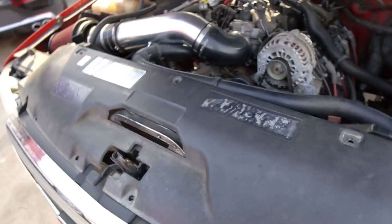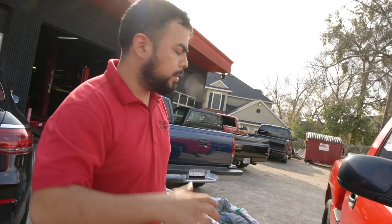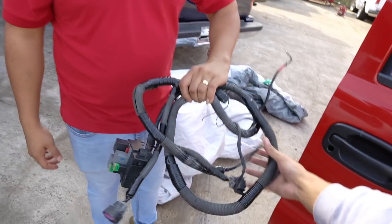Alright guys, so what we're going to be doing is hooking up the e-fans because the wire harness is still not on there. We're going to take it to a guy that knows exactly what to do to connect it. As we turn on the truck it overheats real fast. The harness is right there but there's a guy that knows how to wire it so it turns on. Here's the wire harness for the fans — we're going to take it over there.